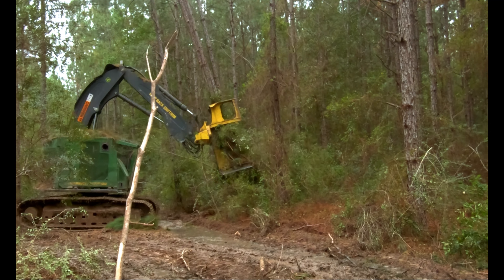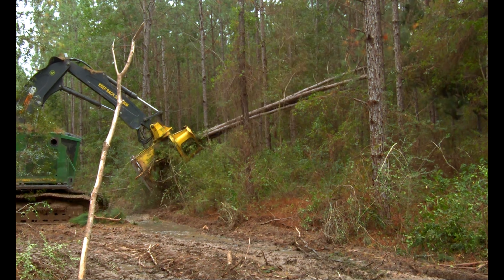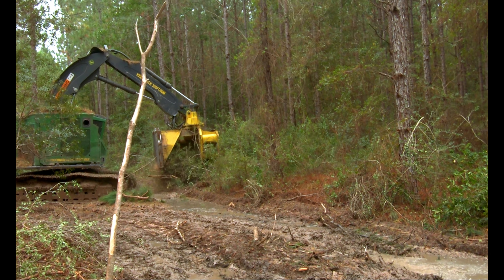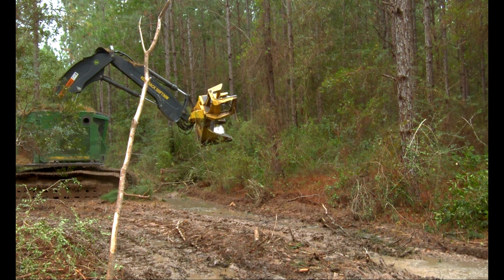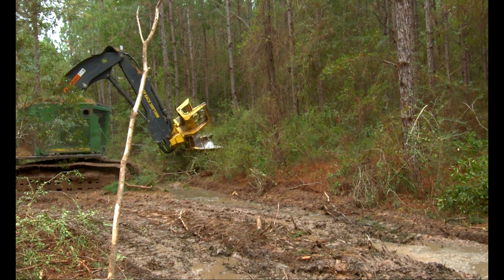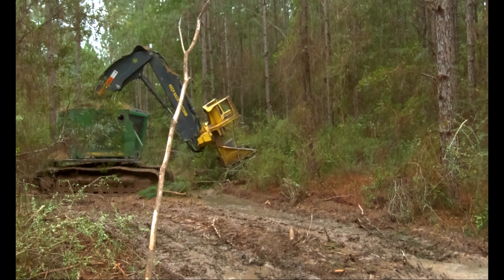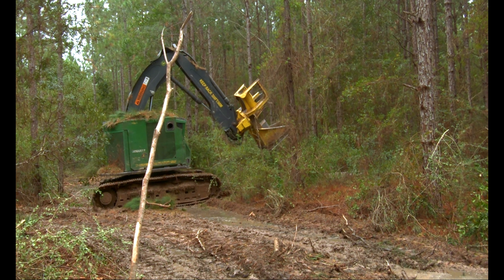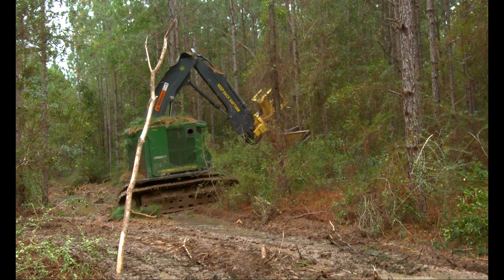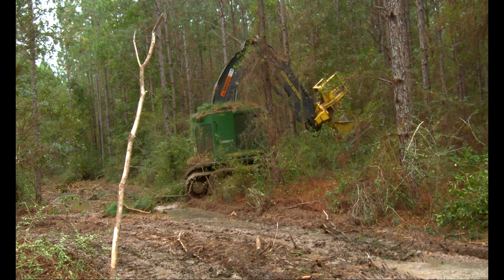Me, I would have just cut that one right there beside me, because that's going to help my skidder driver. Also, again, me — I would take those two feet, that head pull that I got right there. I'd have cut everything I could right here at the front, and if all I could get was that, I would split it.